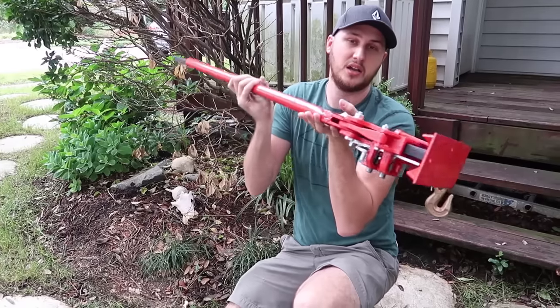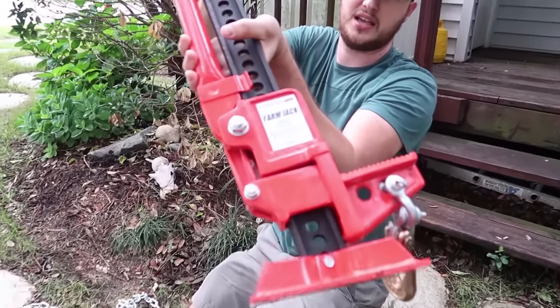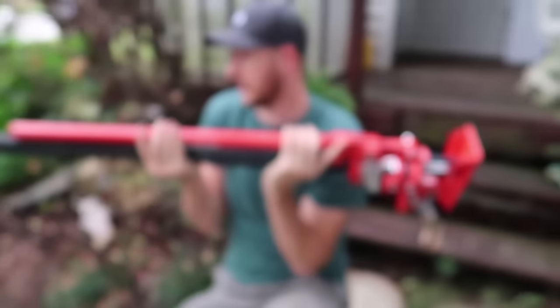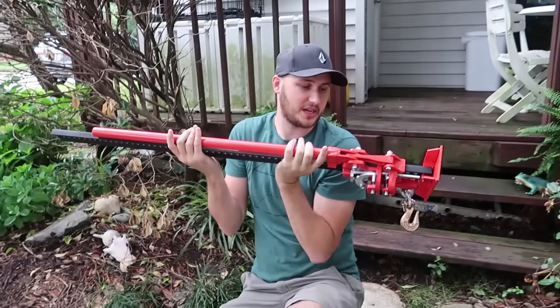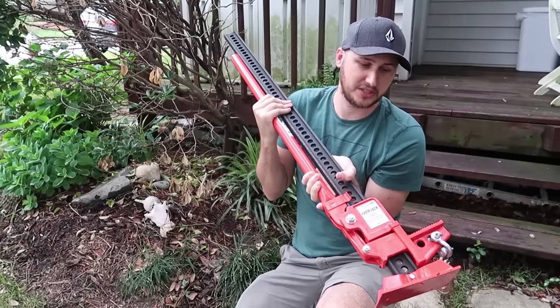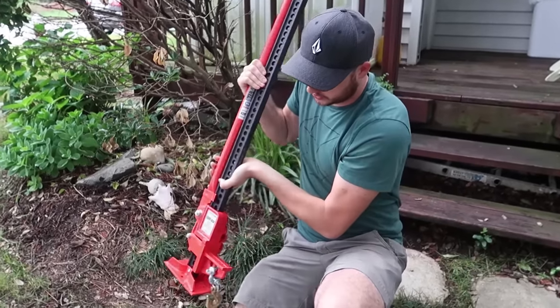This is a farm jack right here. You can get them online, or this one I got at Harbor Freight. Lowe's did not have them, Home Depot did not have them, so you've got to go to a tool store.